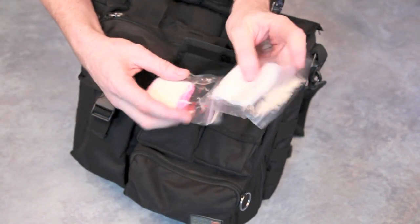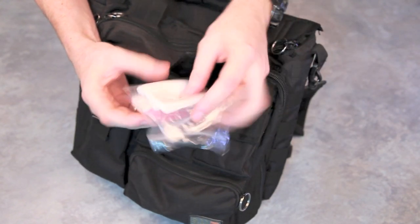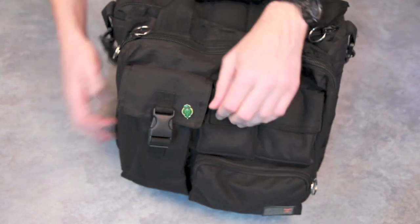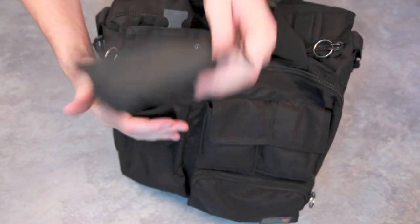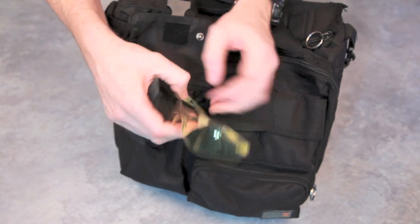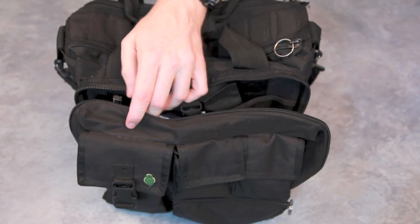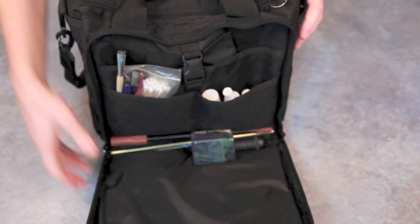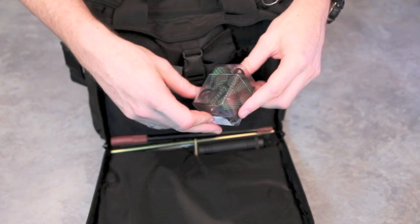The next pocket has some pre-cut patches in coin pouches. The next one along has shooting glasses - these ones are yellow. The front pouch bit is dedicated to cleaning gear, and we have a bore snake in 223 caliber for my Remington pump.